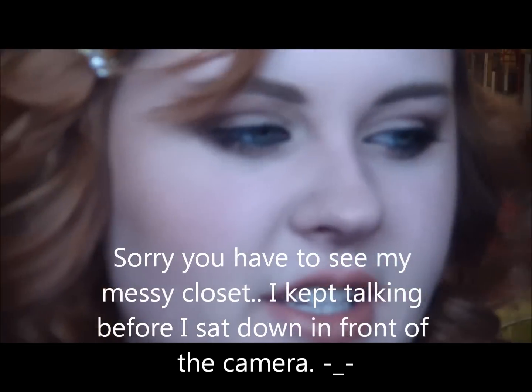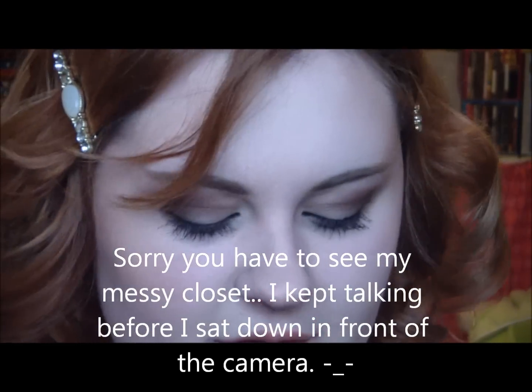She seems to be wearing a really nice, kind of peachy pink blush in this picture too, so I'm using MAC's Spring Sheen and I'm just going to put that on the apples of my cheeks.